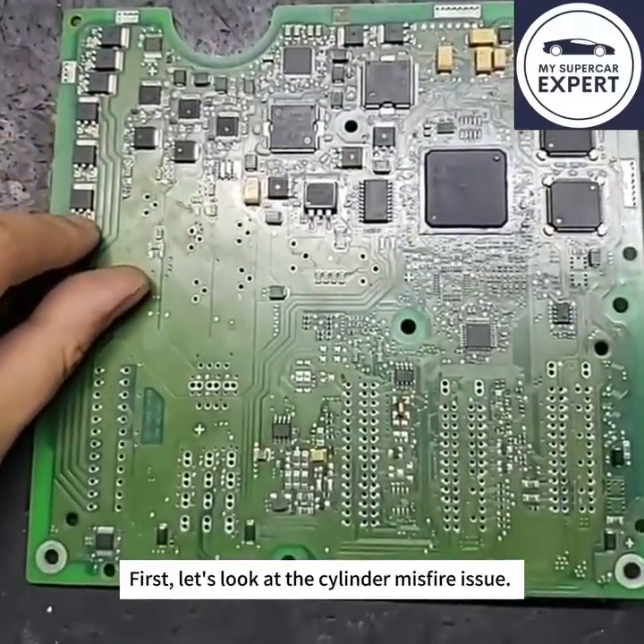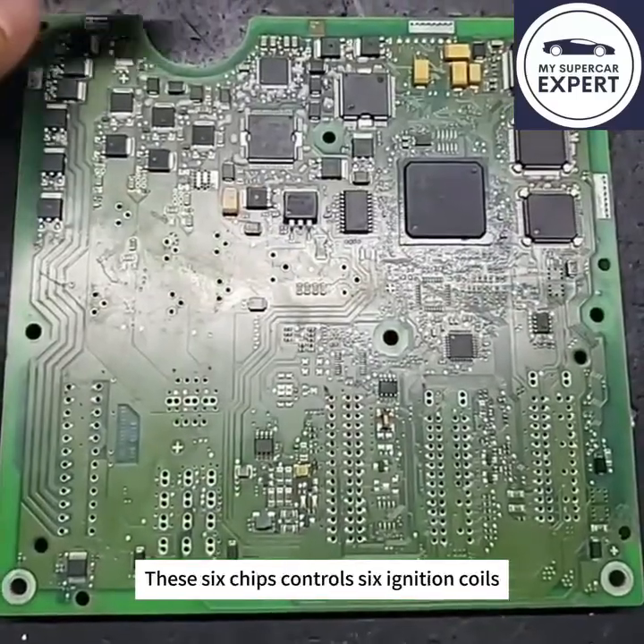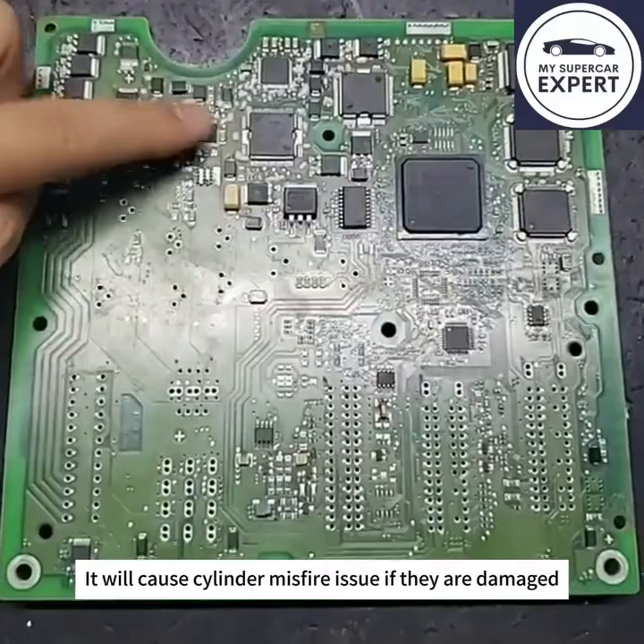First, let's look at the cylinder misfire issue. Cylinder misfire essentially means a failure to ignite. These six chips control six ignition coils — they will cause cylinder misfire issues if they are damaged.